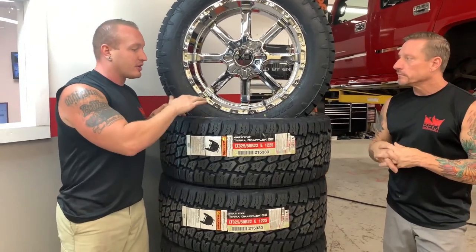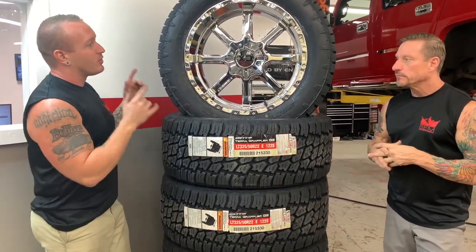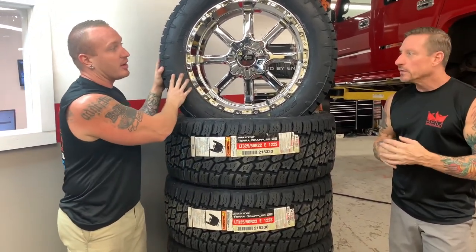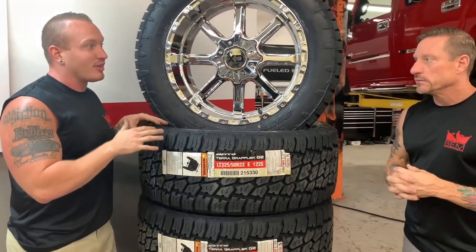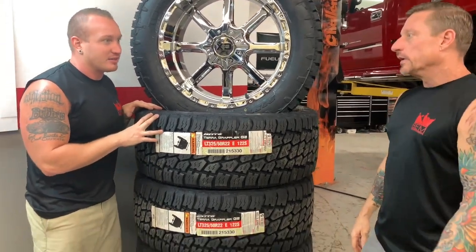Want to thank the guys at ATV for hooking us up with the entire set — not just four, but five. That's right, five tires for this Hummer H2 build. It was definitely stuck back in the mid-2000s on those 25-inch wheels. It's terrible.